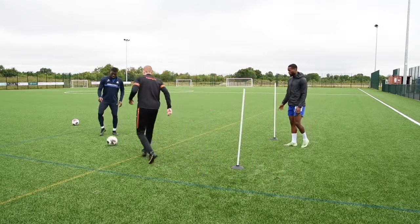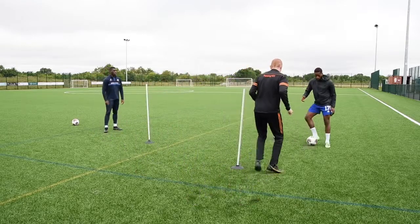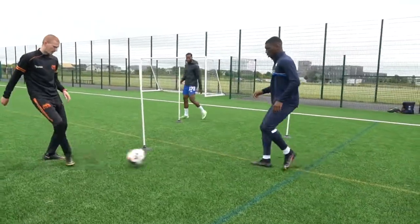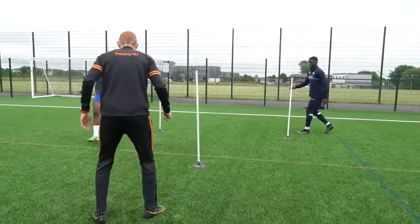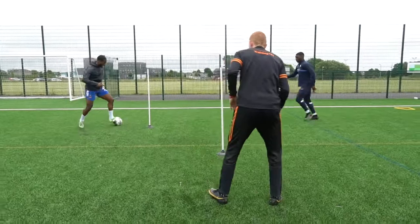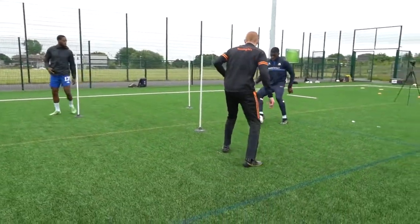One, two. Play short. As soon as I bounce it — bang — I'm going straight back out. Receive. Boom, boom, boom. Repeat the process. Set. Be on. Touch. Play. Bang, bang. Yes, play through. Good. Move your feet. Good. Dig it out. Yes. Get that feet set early, feet set early.